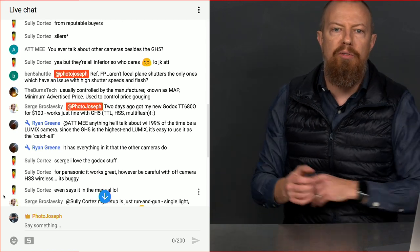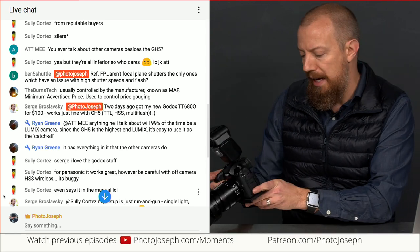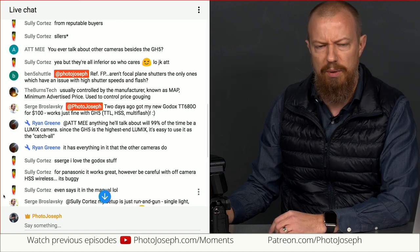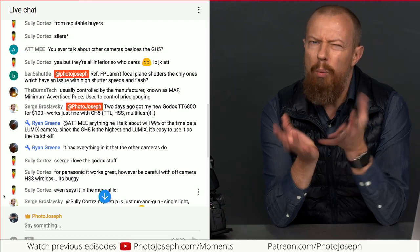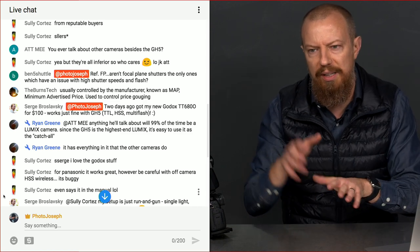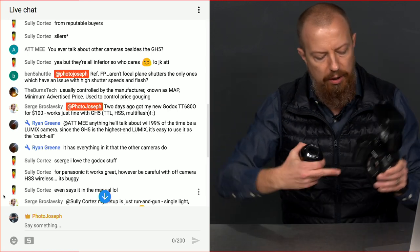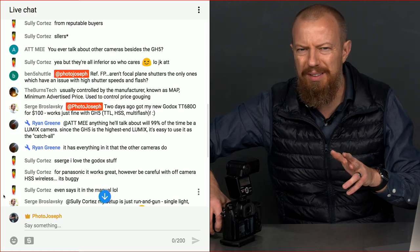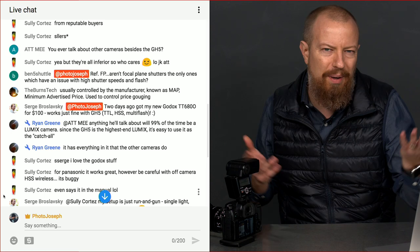Ben5Shuttle asks: aren't focal plane shutters the only ones that have an issue with high-speed flash sync? Yes, that's correct. If you have a lens-based shutter — a leaf shutter — you don't have the sync speed limitation. The shutter that sits over the focal plane is a focal plane shutter, so calling this mode 'focal plane mode' is a bit confusing since you're always using a focal plane shutter on these cameras. But that's what it's called.